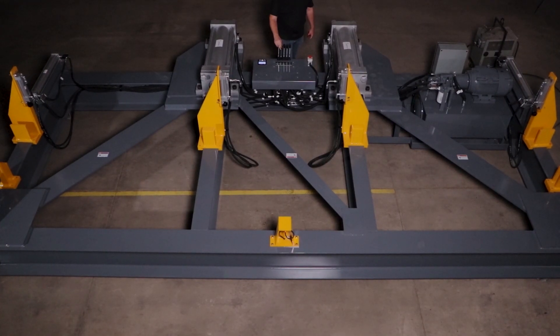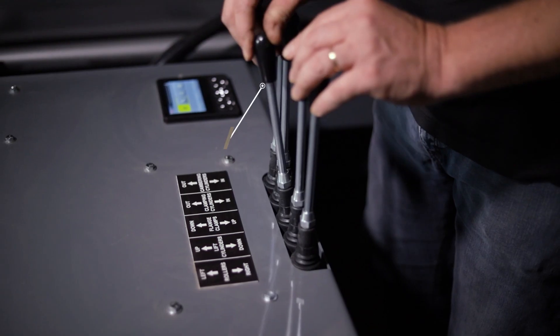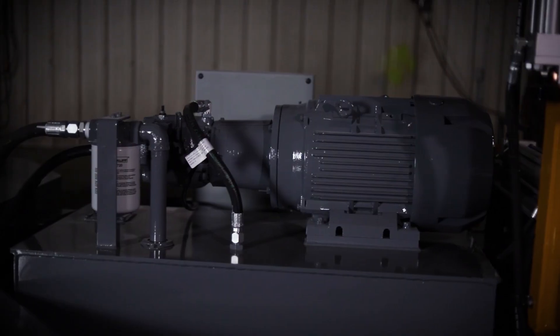The cambering machine is equipped with standard features such as clamp cylinders, main cambering cylinders, the operator's panel, and a power unit.